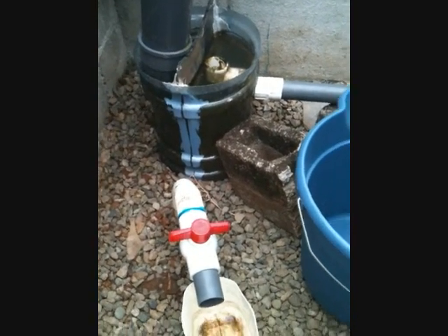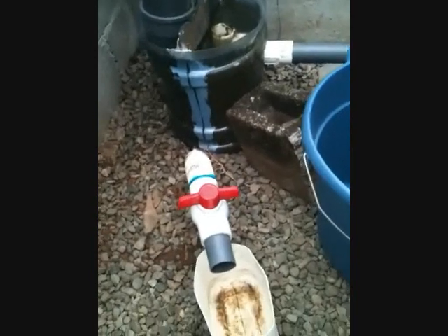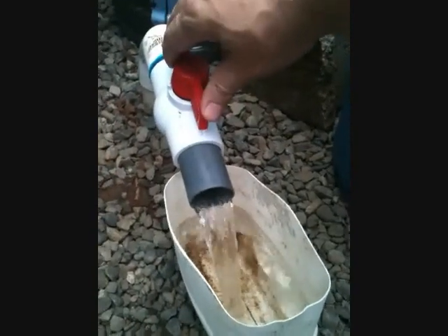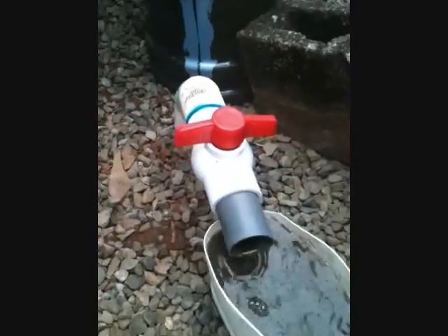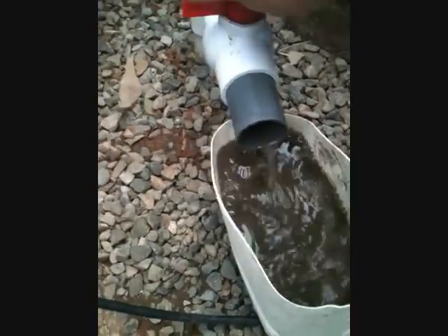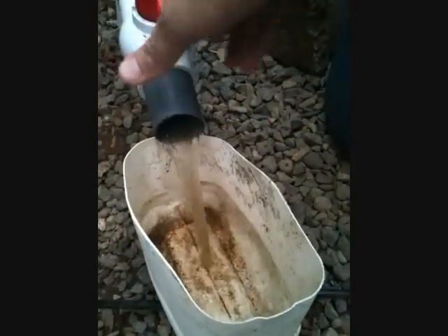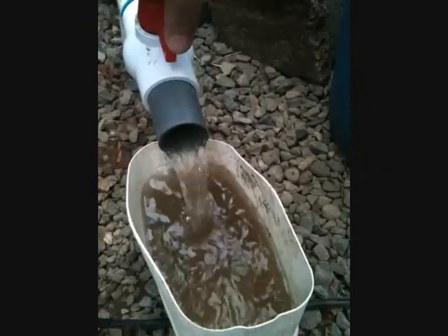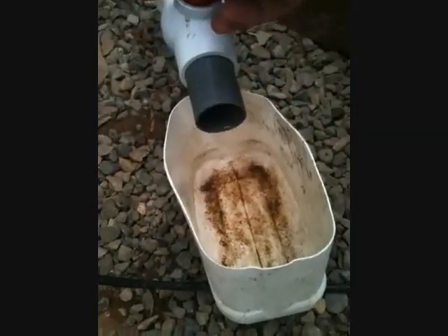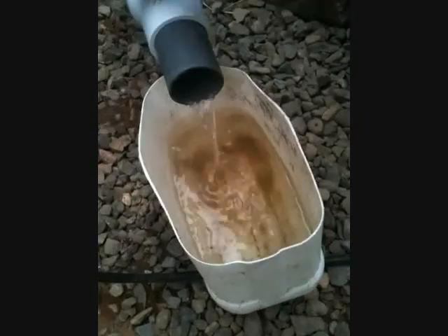It's been about an hour and 15 minutes since I disturbed everything in the little clarifier. Hopefully it's all settled to the bottom — let's see what comes out. That was a pretty good amount of gunk that came out of the bottom there. I'll just keep doing this. Running clear now, so that worked. It's clean — I think I took all the gunk and sludge out.